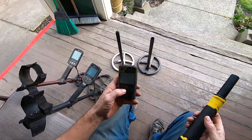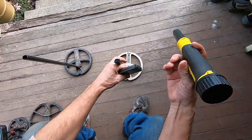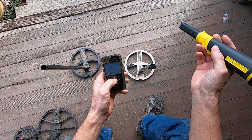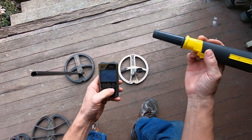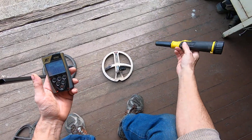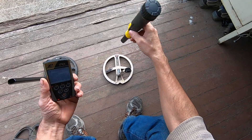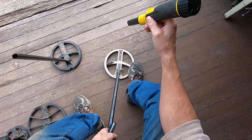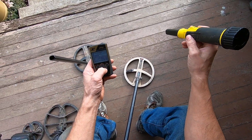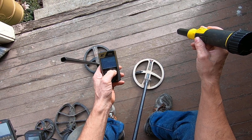Now I'll try the ORX here. My Deus 1 is charging right now. This pinpointer's still on. It's not too bad — actually, it is pretty bad.